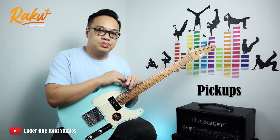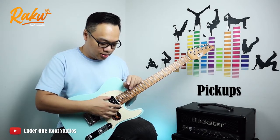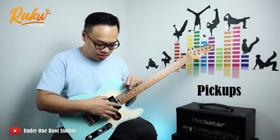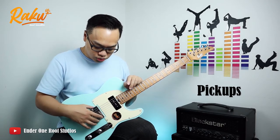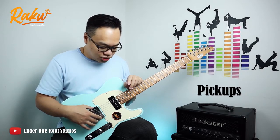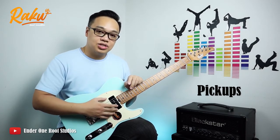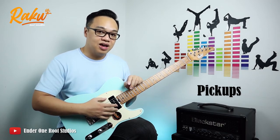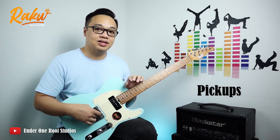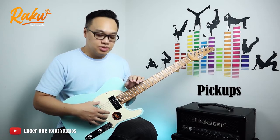For the pickups, it came with a soap bar King 90 from Wilkinson. The last I checked, it's actually an Alnico 5 magnet bar, and the same goes for the Wilkinson Telecaster bridge pickup as well. I've measured the DC resistance of these pickups — the neck is outputting at 6.58 kilo ohm, and the bridge is slightly higher at 6.88 kilo ohm. As you can see, these are relatively low output pickups.